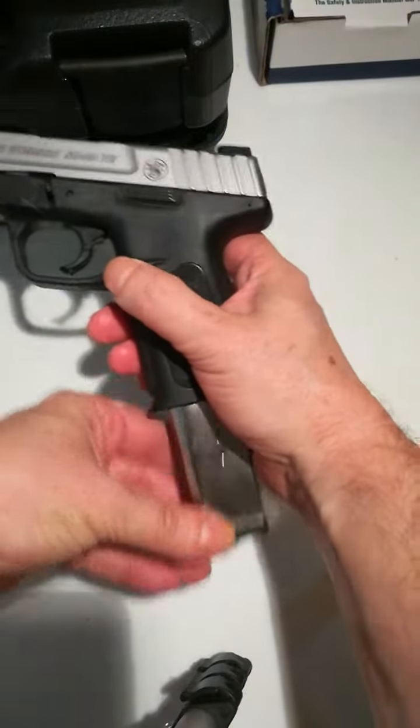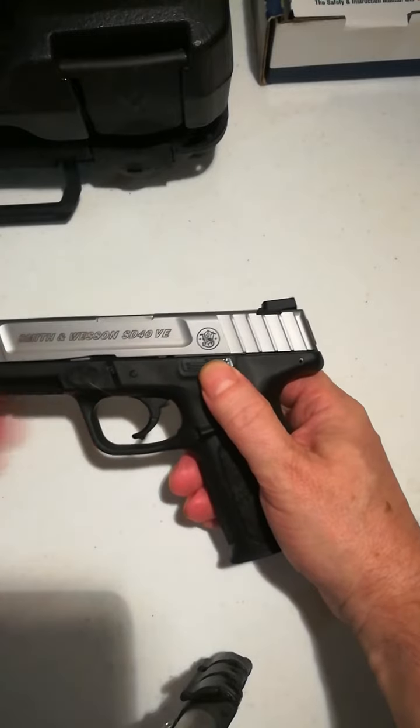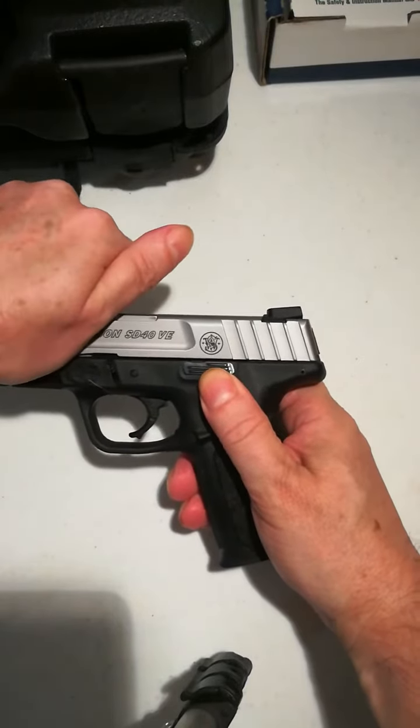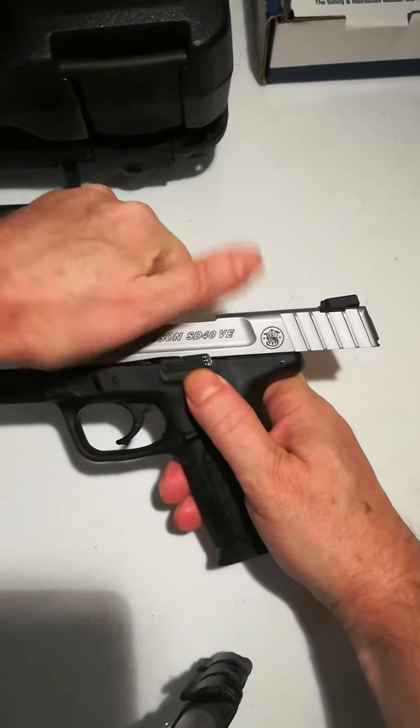Drop the magazine. Make sure there's no rounds. Put your finger on the slide stop right here. Pull the slide to the rear. Push up with your fingernail so it hooks in there.